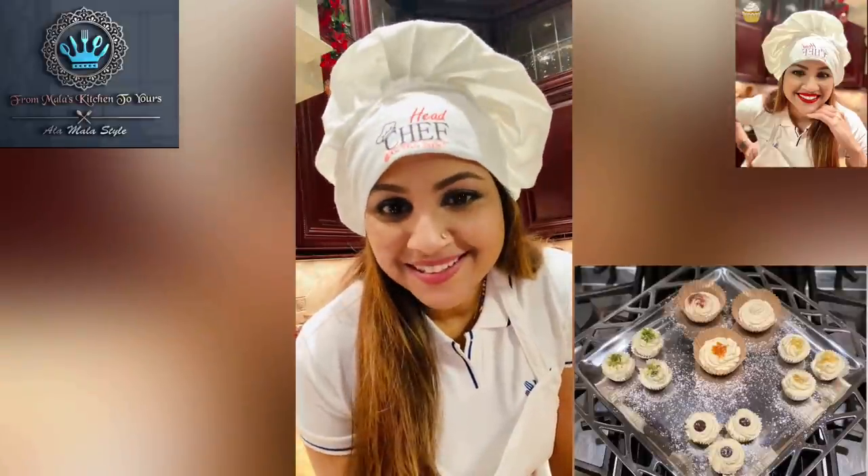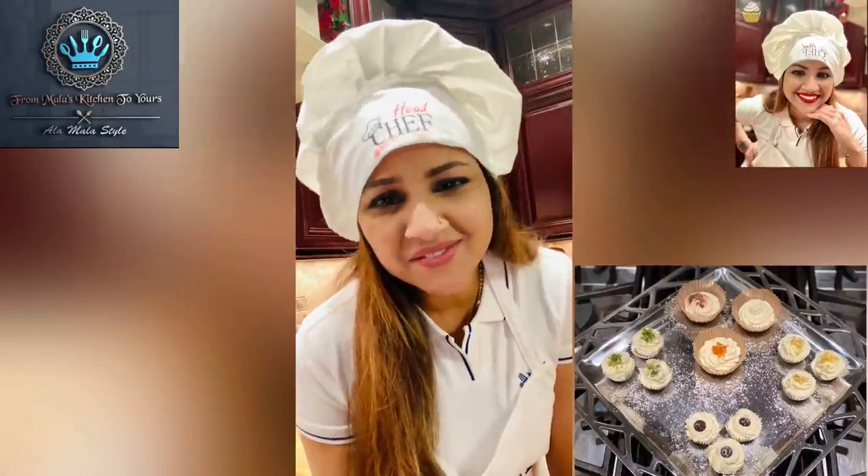Was that as much fun for you as it was for me? I sure hope so. That was a fabulous recipe and I sure hope you try it. Don't forget — I hope you liked this video, and if you did, feel free to look us up on Facebook, Instagram, and YouTube. Don't forget to subscribe, give us a like, a follow, and a share.